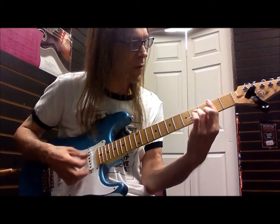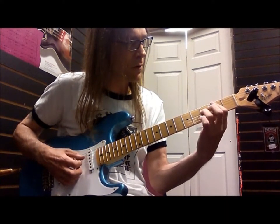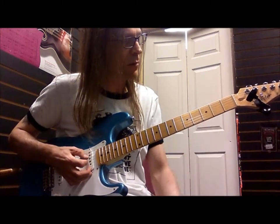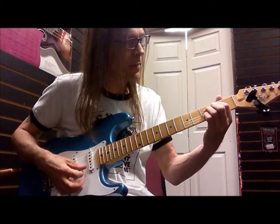Here's B minor seven. That's a pretty conventional chord. There's the fifth. If I flatten that, that's why you can call that a B minor seven with a flat five.